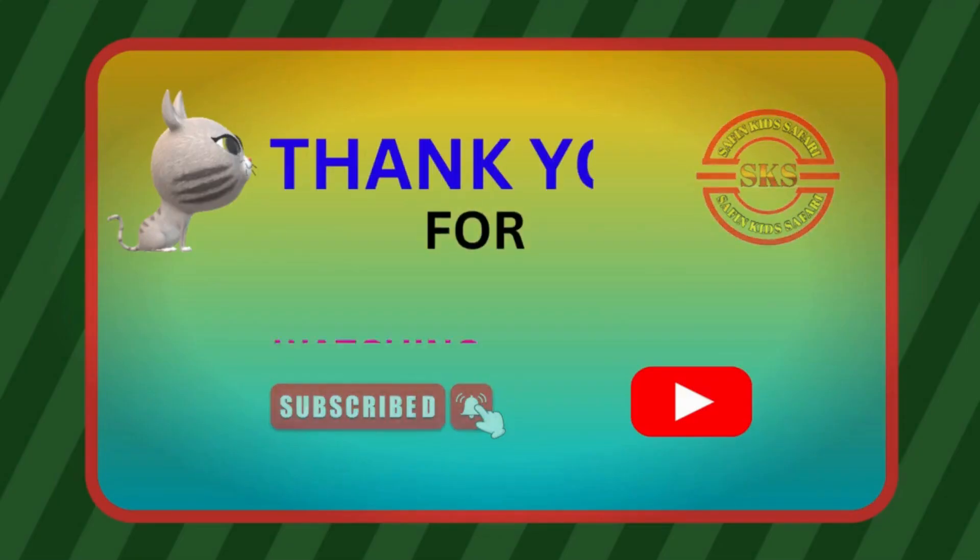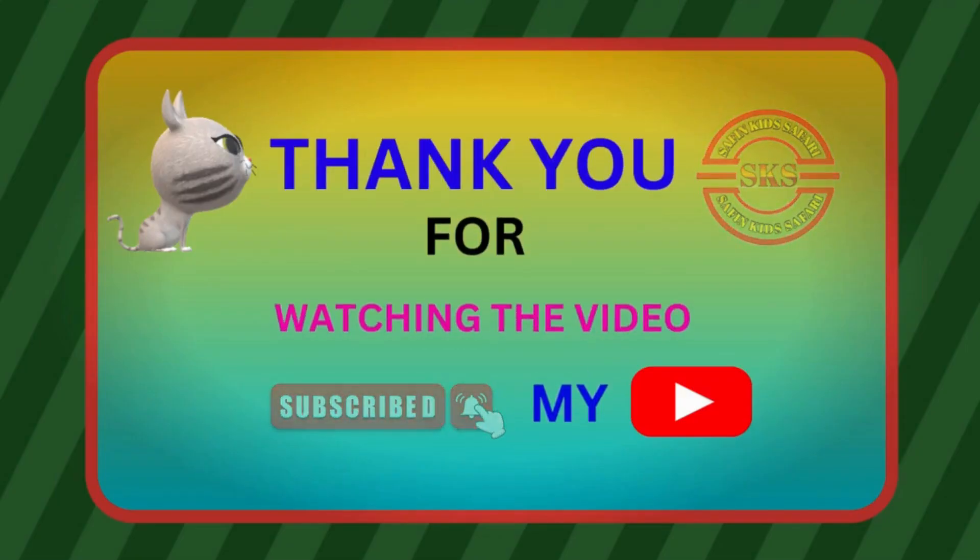Thank you for watching the video. Please subscribe my channel.